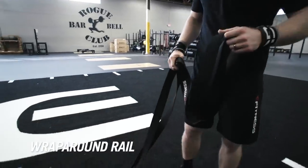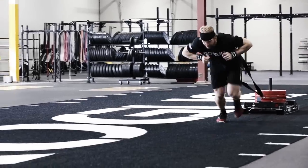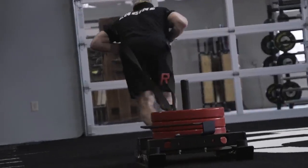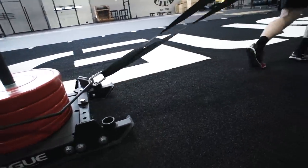We have the wrap-around rail attachment. This makes it really great for when you're pulling the sled and you need to be able to change directions quickly. I can easily stop, slide around, and get going in the other direction.